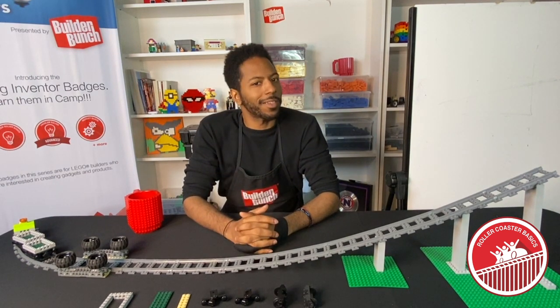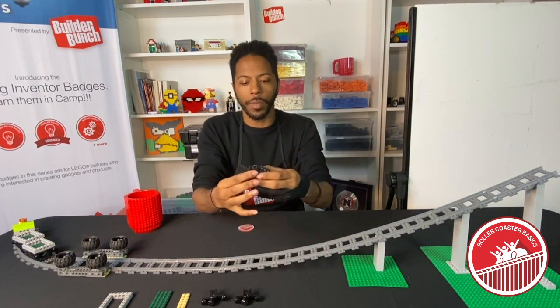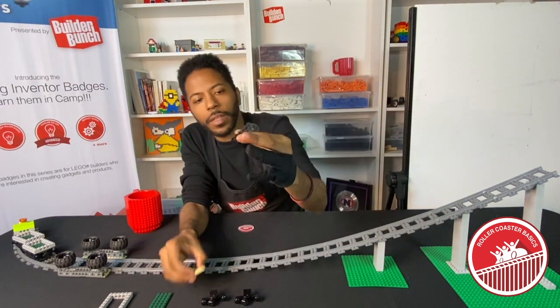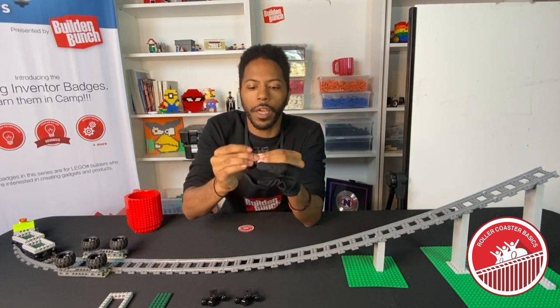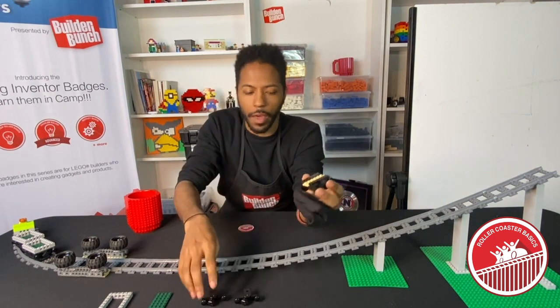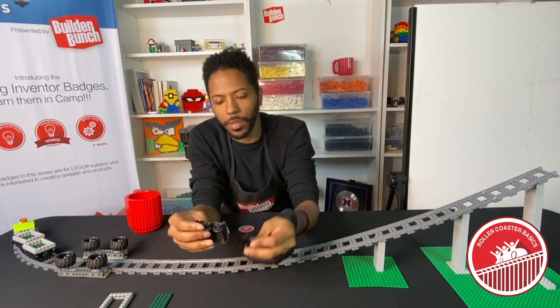You guys ready to start building? Taking our bogeys, line those up right down the middle. Taking our two by six base plate and lock those together — it's a locking technique, boom boom. This particular car is going to get two couplings because it's not going to be the front of the car.